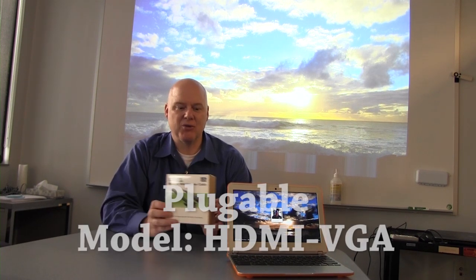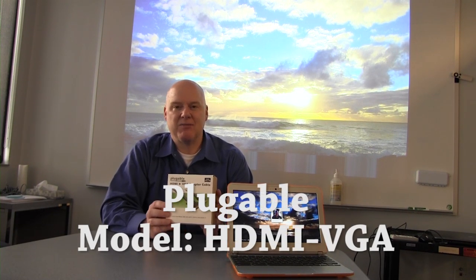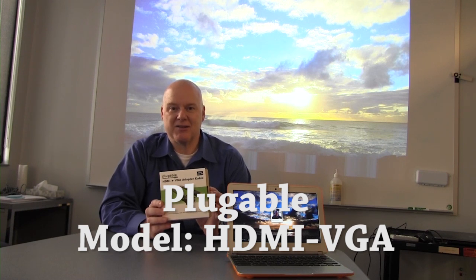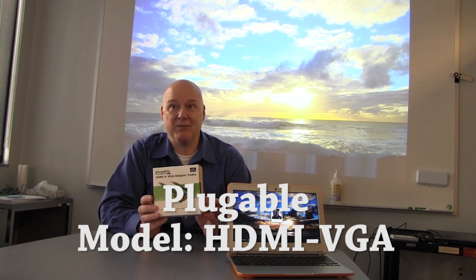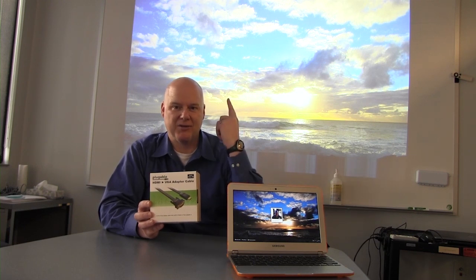We've gone through lots of different devices, which I'll show you in a second, but I finally found one that actually works from a company called Plugable. Plugable makes this cool cable that is HDMI to VGA. It has a little chipset in it, so it just does what it needs to do without all kinds of different converters and other pain. It's probably one of the best lower-cost solutions to make one of these talk to one of those.